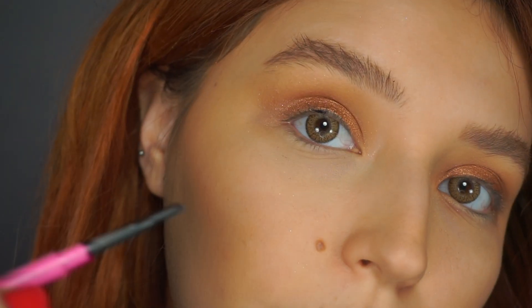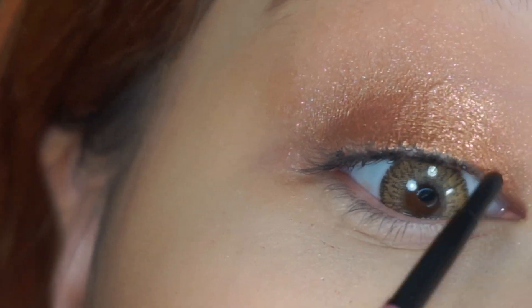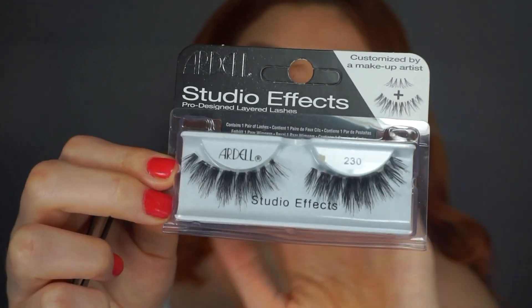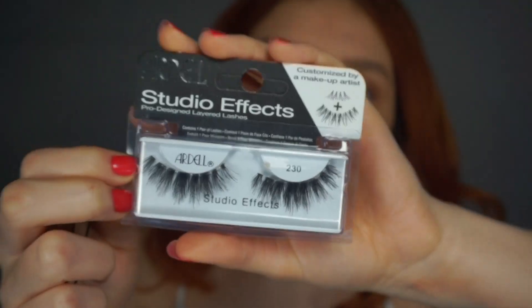Before I apply my lashes, I'm going to tightline my lash line. For the eyelashes, I'm going to be using the Ardell Studio Effects in the 230. I'm going to cut them to my eye shape and I'll be right back.